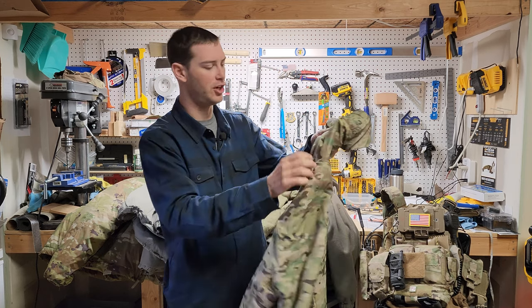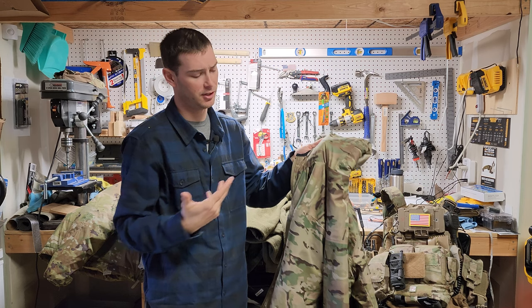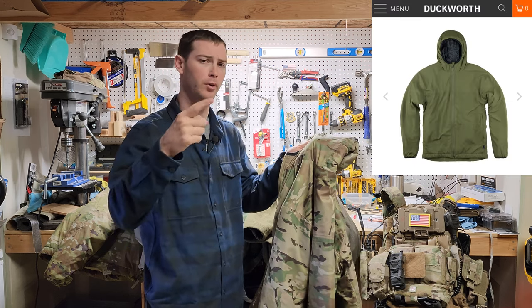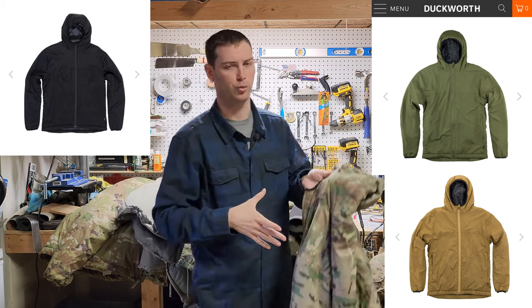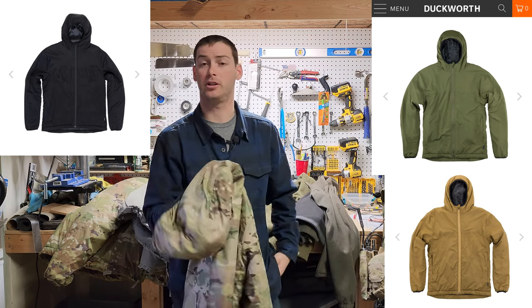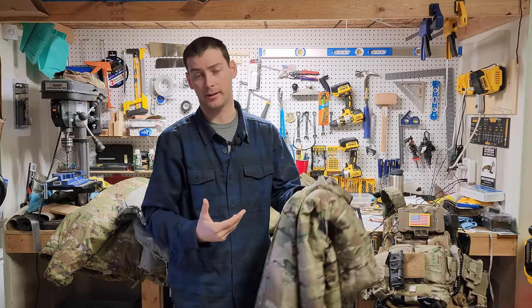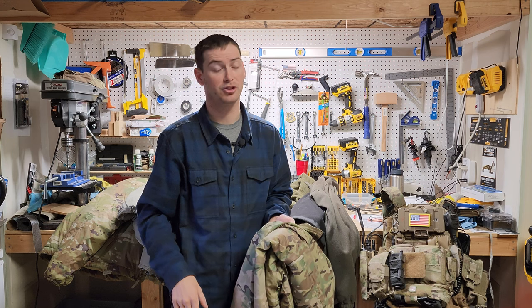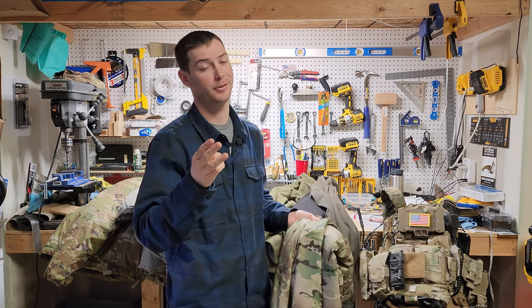I think this jacket is honestly outperforming all the others. You can get them in different colors — this one is multicam, but you can also get green, black, or coyote brown. So if you don't like multicam, no problem. I definitely recommend it — it's very cool, I like it, and I'm going to continue using it. Extremely lightweight, natural material, and the performance is there.